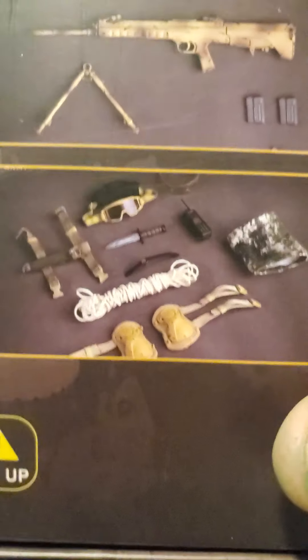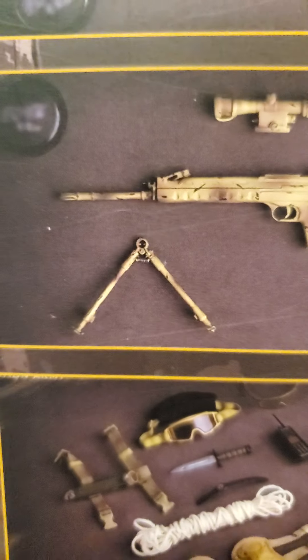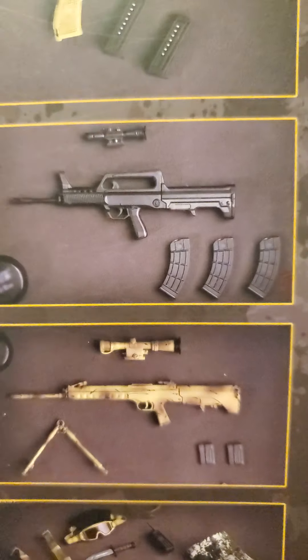There's some of the stuff he comes with: ropes, knee pads, elbow pads, a neck gator, radio, and goggles. He has this weapon — as a matter of fact, he has two weapons: a sniper rifle and an automatic, which is that one, his handgun, and there's the other side right there.